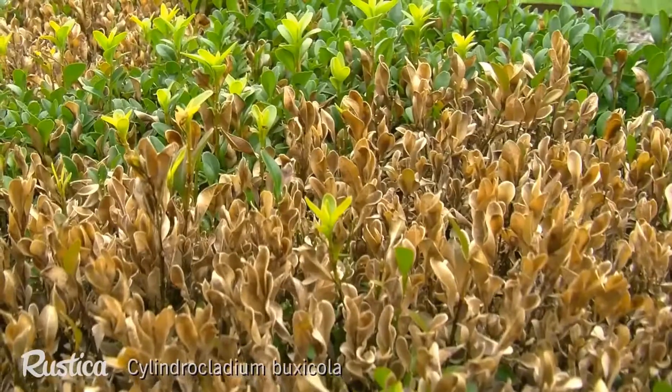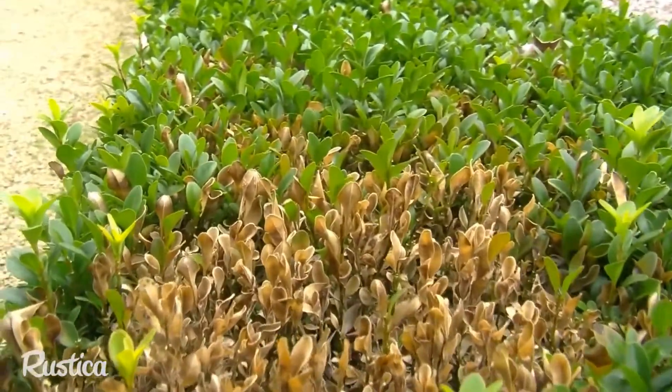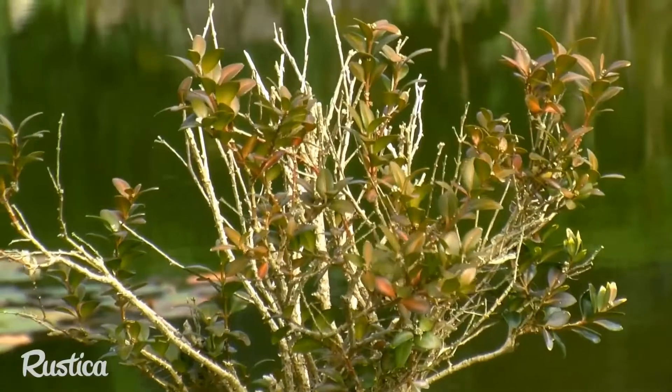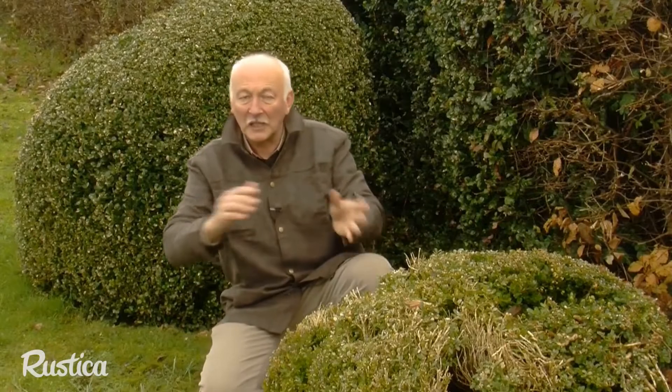The first symptoms of Cylindrocladium show light spots on the new leaves surrounded by a reddish color. Then very quickly the spots merge and the leaves dry up and fall off. The infection spreads when temperatures are between 20 and 30 degrees with a high dose of humidity, such as during stormy weather.